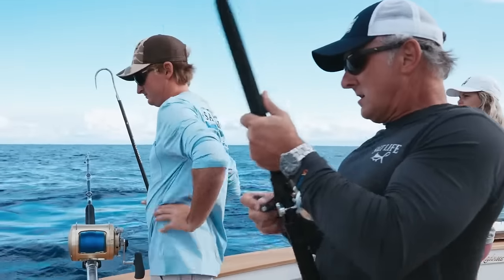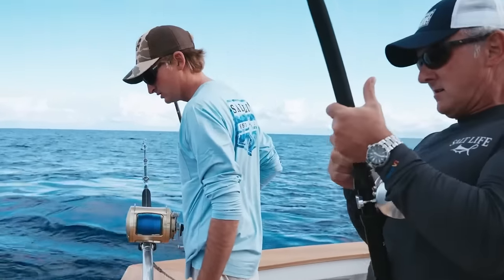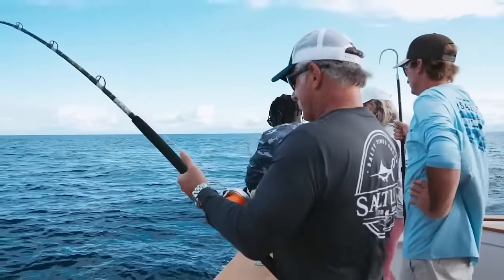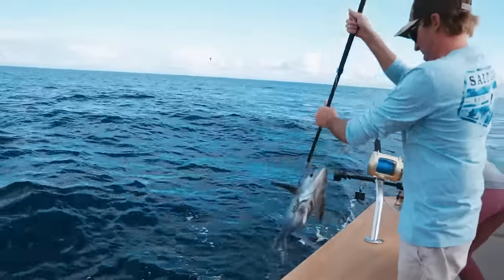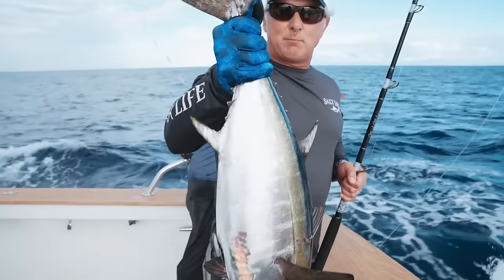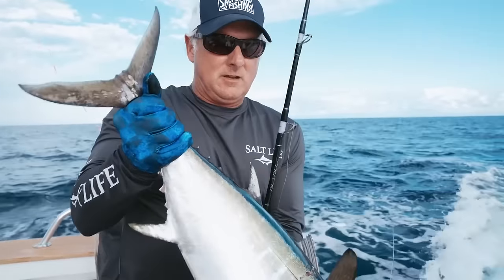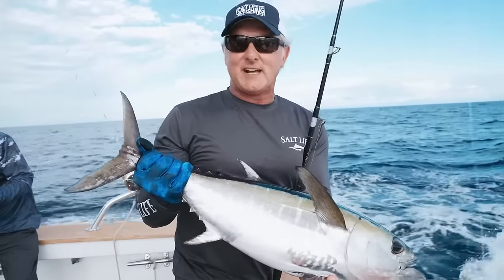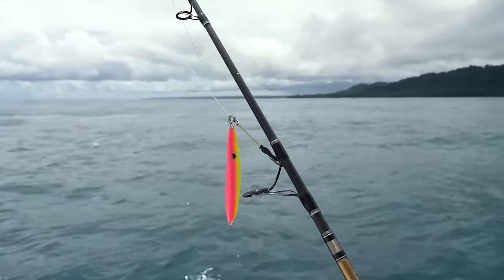We just got this nice blackfin tuna at the end of the day — beautiful fish. They're still pretty fresh out of the water. They always put up a much bigger fight than they appear to be in size. They're a lot of fun to catch and even better to eat.